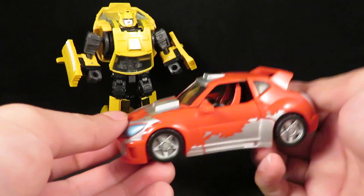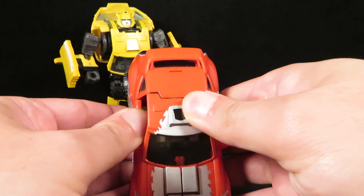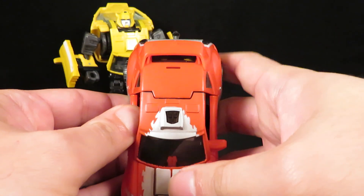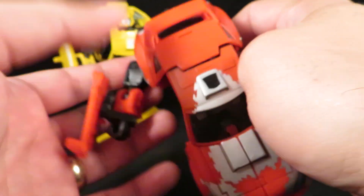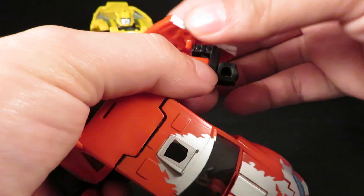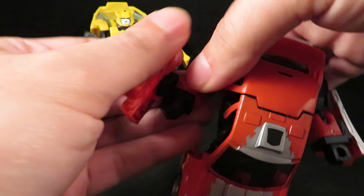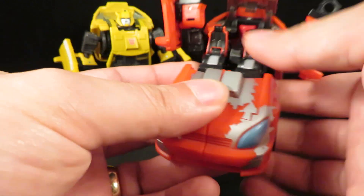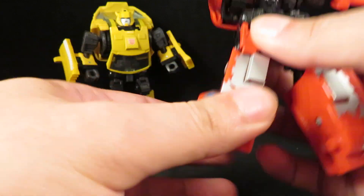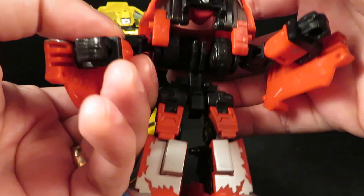This is the actual Classics Cliffjumper with the rub symbol right there. I've had some close calls — there's a stress fracture right there. I don't care for the silver on the figure. Never figured out how to remove that; if I could, I would.